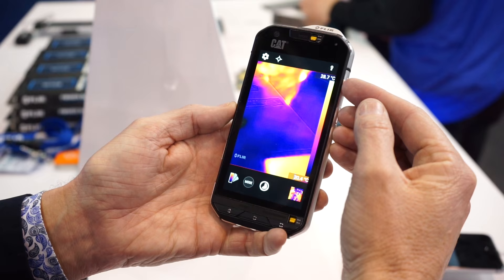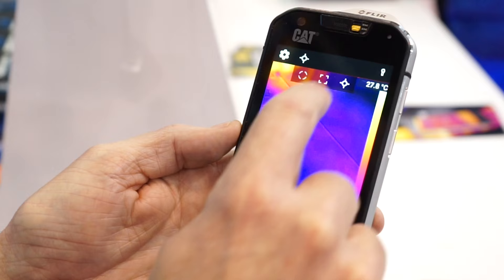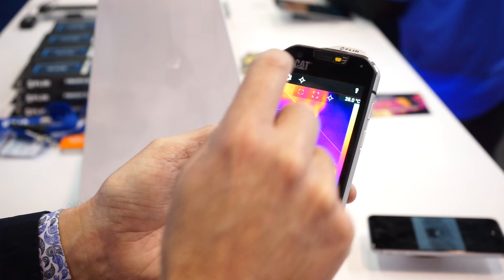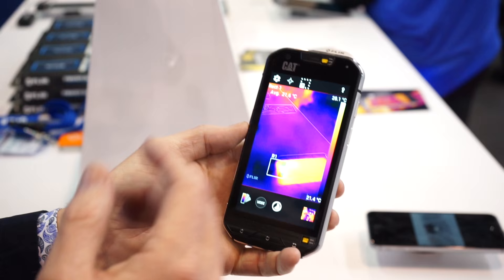This one actually shows a maximum temperature for the scene. It also does spot temperature measurement. This you can move around, you can delete that, and if I add another one, I can add multiple — so I can measure two or more pixels in the scene. I can also use a region of interest. I can move this region of interest around, select an area that I want to measure, and it'll give me the average temperature of the pixels in that scene. I can also do a maximum temperature measurement in that scene.